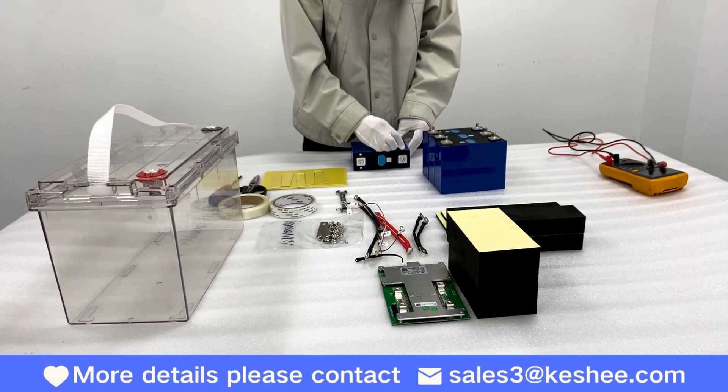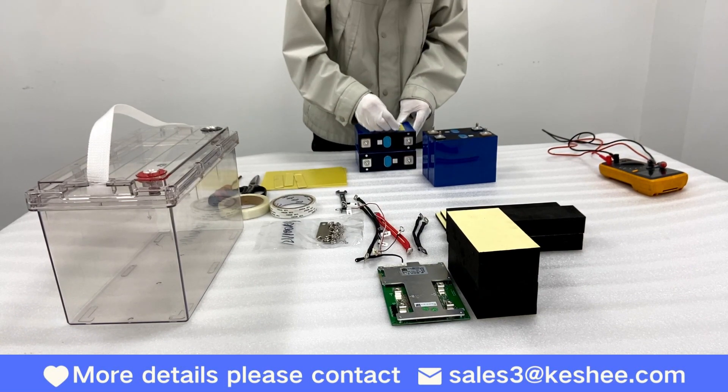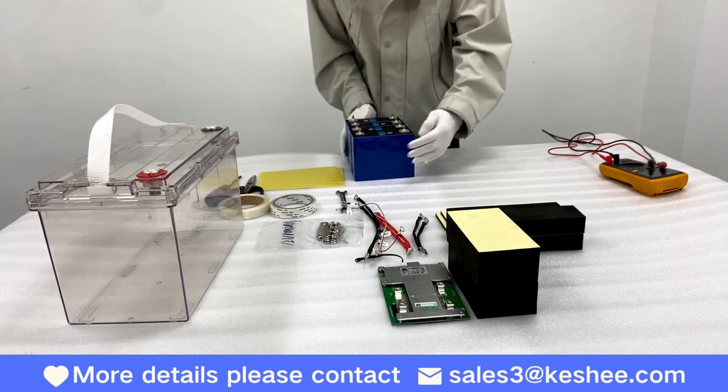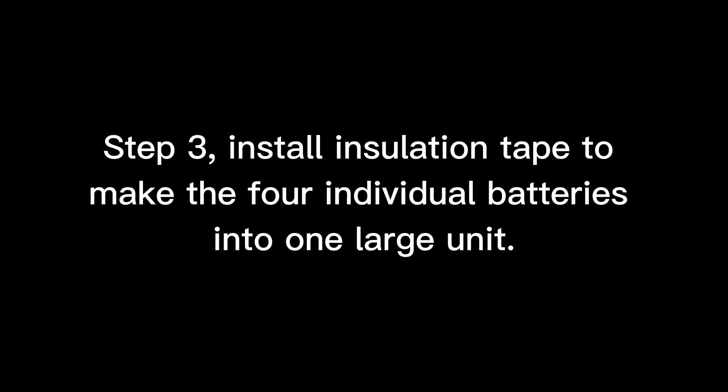Step 2. Apply an epoxy board between each battery. Step 3. Install insulation tape to make the four individual batteries into one large unit.